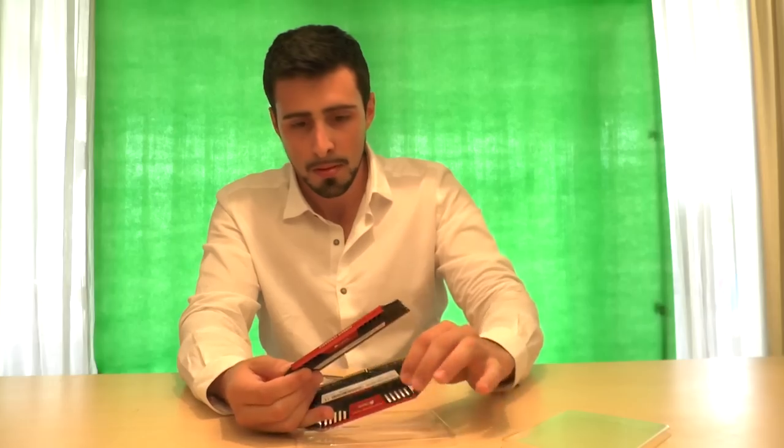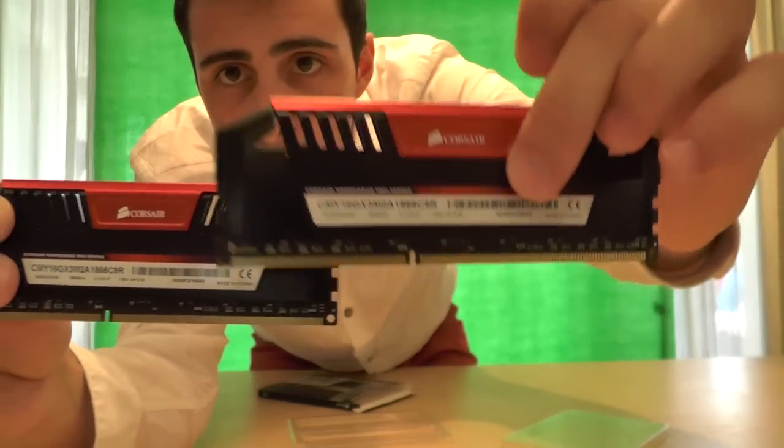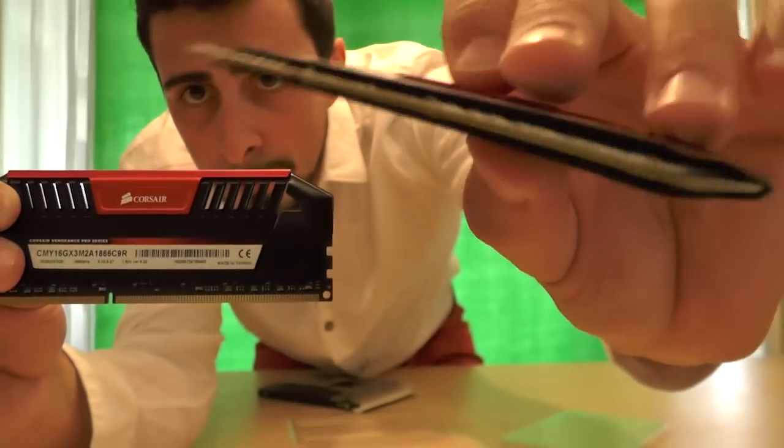Both RAM sticks next to each other — there you go. The Corsair logo here, really nice ones, and they're very good as well. So if you're considering buying these, it's a good buy. They look beautiful, so if you have an open-case PC, that's definitely going to be a nice addition. Anyhow, I hope you guys enjoyed this unboxing — if you like it, please like and subscribe, and we'll see you guys next time.